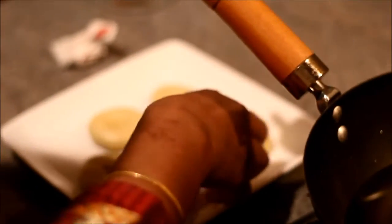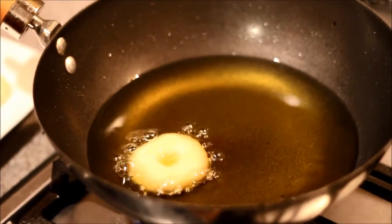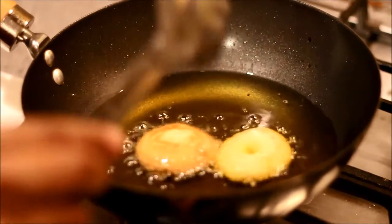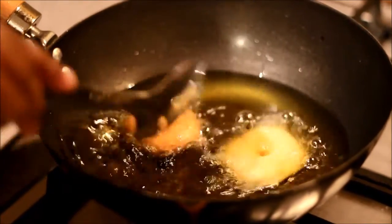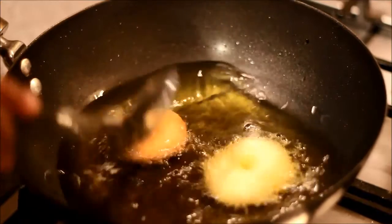Heat enough oil in a wide pan and deep fry them on a low flame. It is important to fry them in small batches on a low flame, otherwise the inside part will not get cooked. Fry the balls until they turn golden brown color.